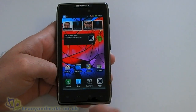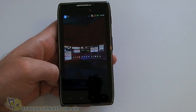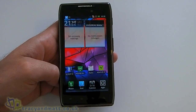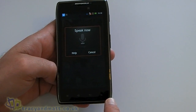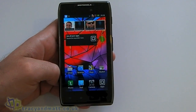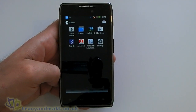Down at the bottom we've got the four buttons. The home button gives you something similar to HTC's Leap view, but not as nice, where you can just jump to the pane that you want. Holding down the search key enables voice search, and holding down the home key lets you see the apps that are running.